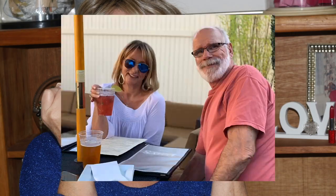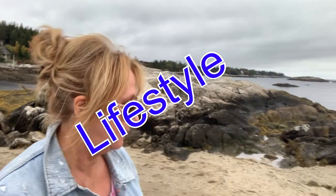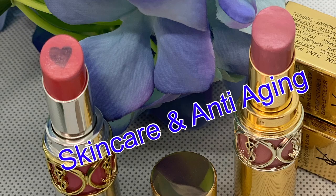Hey guys, it's Monica. Thank you so much for joining me for this wig review. I think this piece is so cute. If you are interested in this, stay tuned — I don't think you're gonna want to miss this.